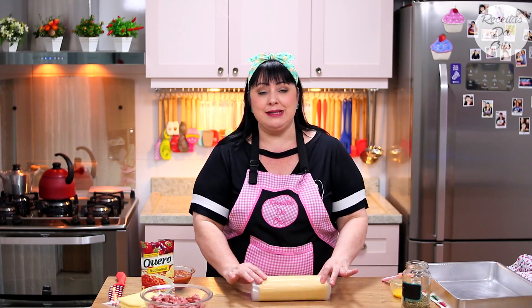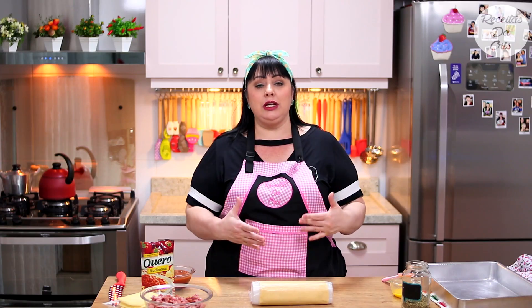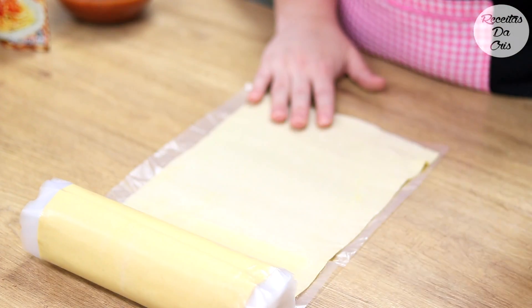Primeiro de tudo, liga o seu forno e deixa ele pré-aquecendo por uns 10 minutinhos em 180 graus. Você vai pegar uma massa de pastel. Eu comprei um rolo de massa de pastel - depois eu vou dizer a quantidade que eu vou usar. Na dúvida dos ingredientes, tá sempre aqui na descrição da receita. É só você desenrolar a sua massa, um pedaço só.